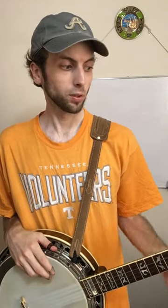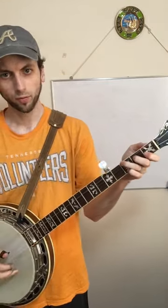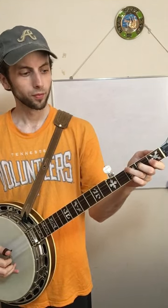Here's a brief overview on backup banjo. There are three movable chord shapes to remember when playing backup on the banjo. There is the F shape, which is the F chord, in the first, second, and third fret.